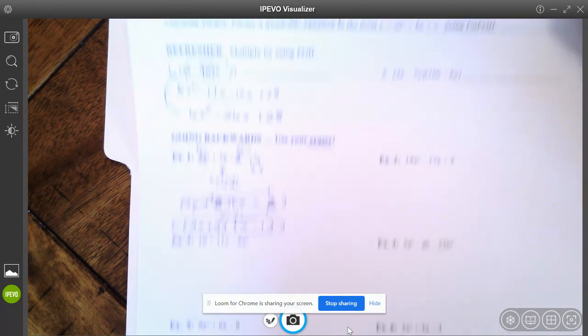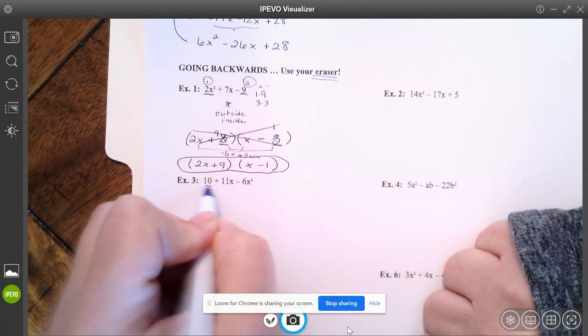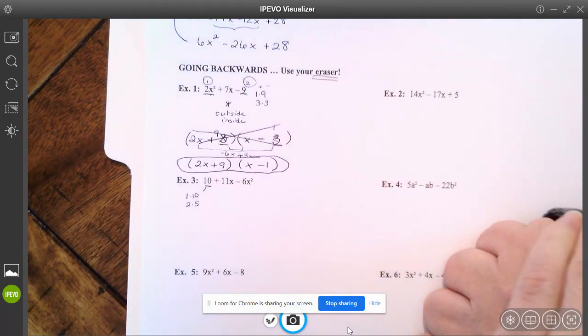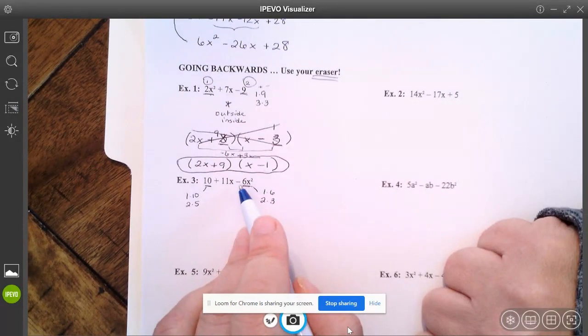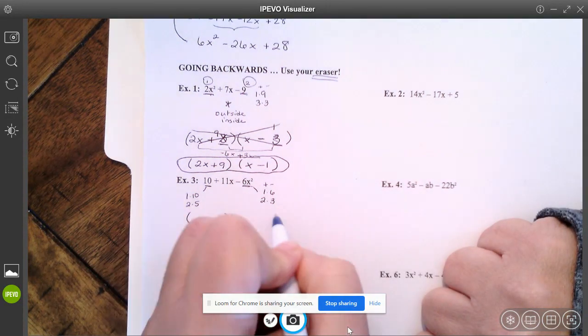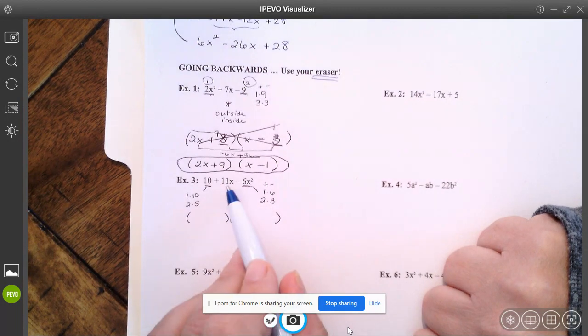Let's take a look at number three. When I look at my first term, think to yourself: how can I get 10? That's one and ten or two and five. How can I get my last term, negative six? It could be one and six or two and three. And remember it's negative six, so one of these is going to be positive and one's negative. If you truly aren't good with number patterns, you are just going to be checking different combinations until you get the one that works. Others of you will be able to play with the numbers and try to figure out a way to get the 11 in the middle.